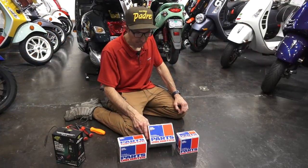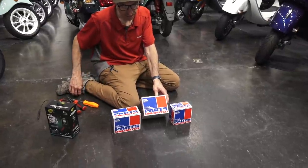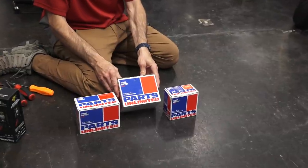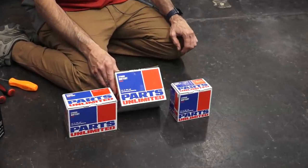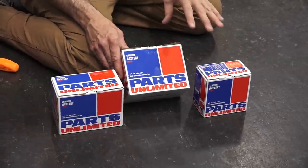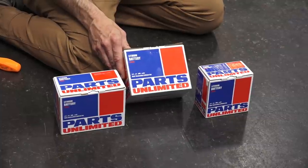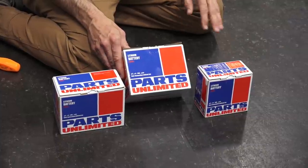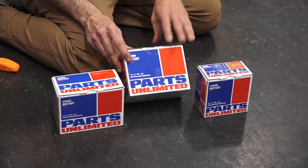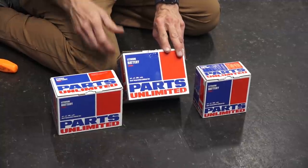At ScooterWest.com, we carry three different varieties of these Parts Unlimited lithium iron batteries that are suitable as replacements for the standard lead acid batteries found on nearly all powersport vehicles and scooters. This set of three will pretty much fit all the modern Vespas, most of the Piaggio products, and some of the vintage Vespas as well. I'll go over them one by one and how to install them on both a GTS and a Primavera later in this video.